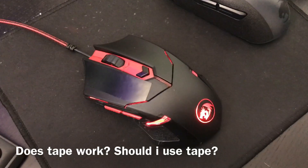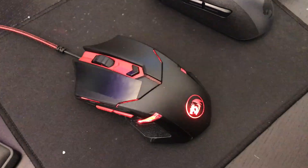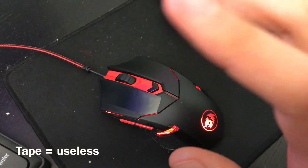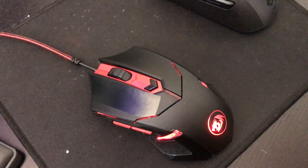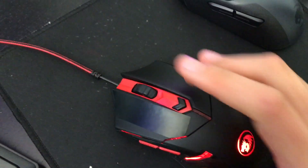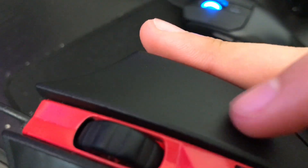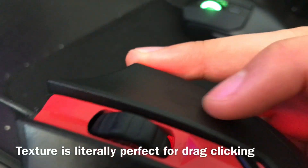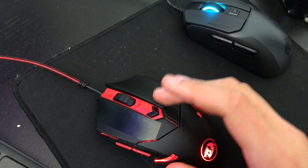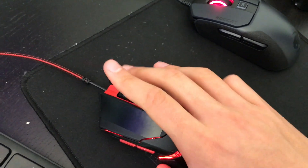You're using tape — I thought you told me not to use tape. Does tape work with the Red Dragon M601? No, don't use tape. The only reason I put tape is to show you the difference between me with tape and without tape. Just regular dragging with this mouse — if you look closely, this mouse has a pretty rough surface. It's not smooth or glossy; it's very rough. So when you drag click, you don't even need any tape.